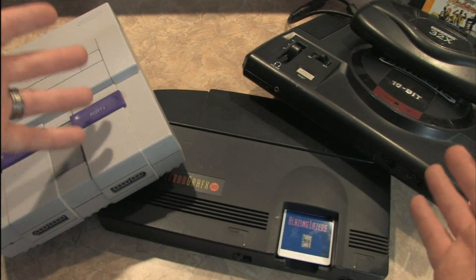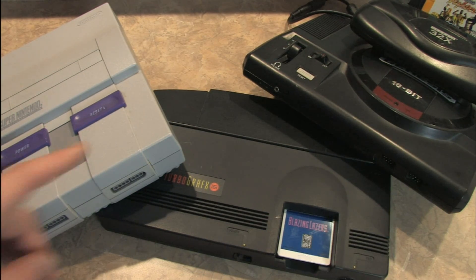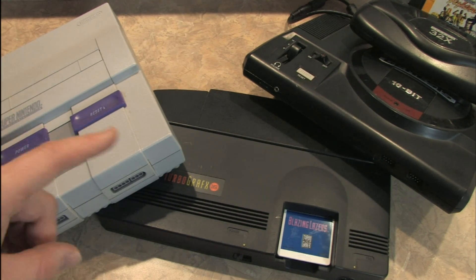What do you do when your competition is two of the greatest game consoles ever created? Well, you don't have as many games. The TurboGrafx-16 has some nice exclusives, and it's cool to see a number of them on the Wii Virtual Console, available for download these days.